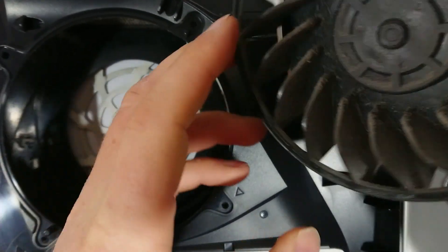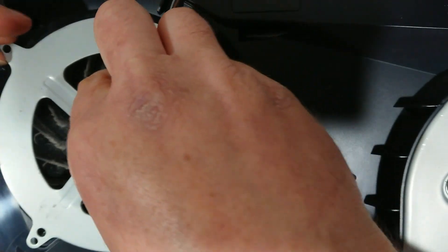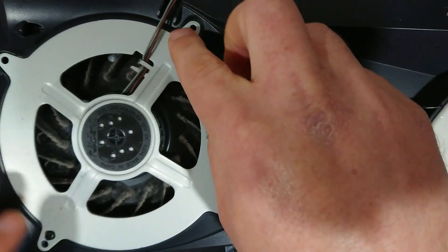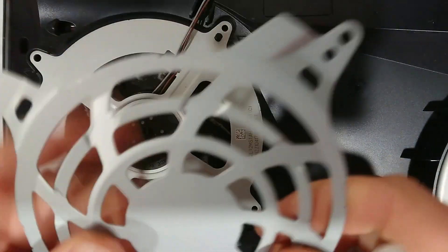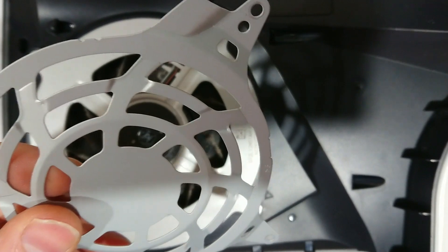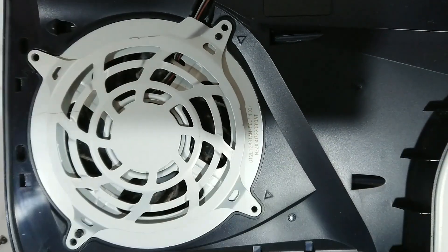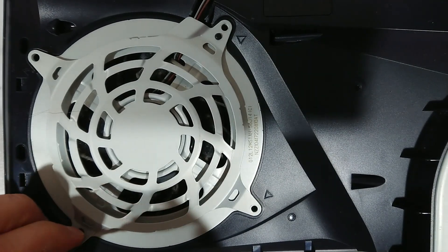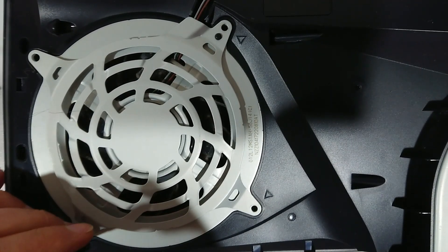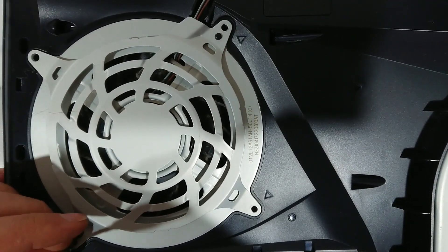To put it back together, make sure you line up the fan with these two dots here. This will have an orientation — you have to make sure you keep this side where the wires are. Once again, start with the small one on the top left-hand side. Make sure you do line it up.